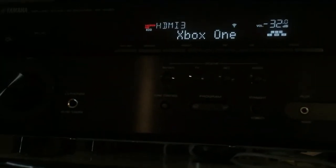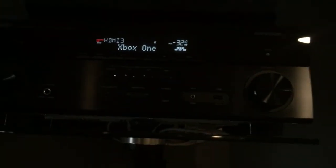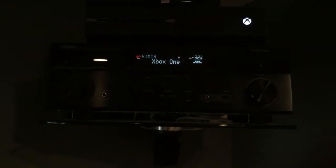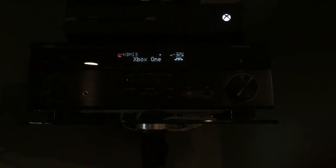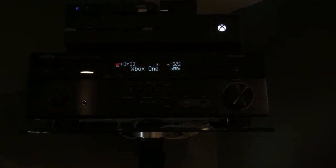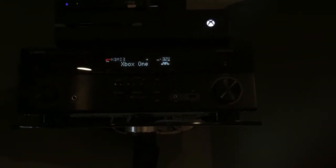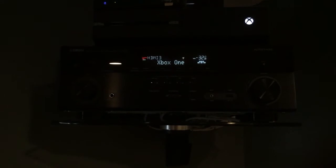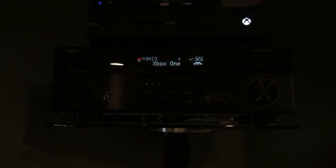...RX-A660. I hope you guys can see that — it's kind of dark there. I got this from Best Buy, again on sale. I don't remember if it was $300 or $350, but it gives out great sound to my speakers. I've had no issues with it, I absolutely love it. Anybody looking for a budget receiver — well, it's a pretty expensive receiver by my standards; regular price is like $600 or $650 — but Best Buy had it on sale for $300 or $350, so I definitely scooped that up.